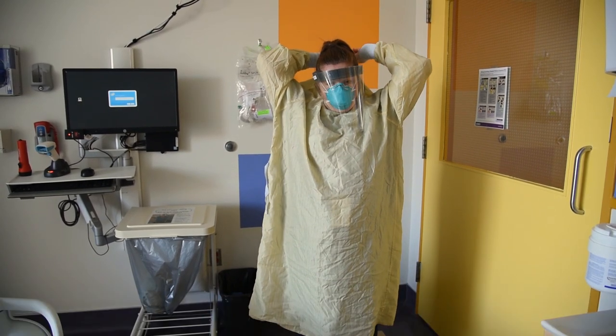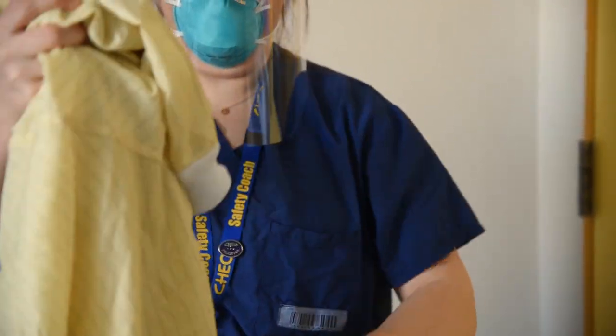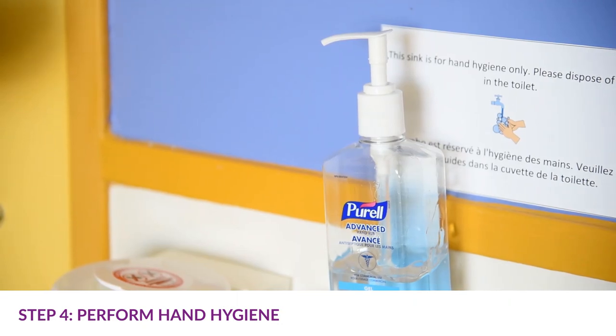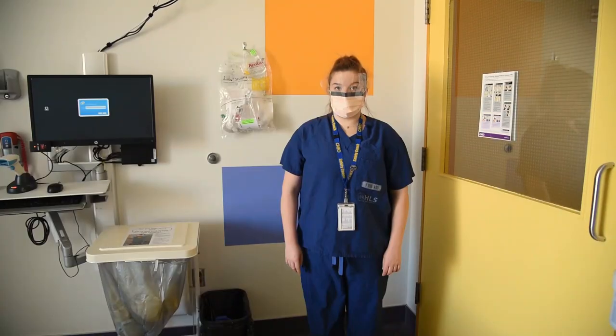Carefully unfasten the ties of the gown. Grasp the outside of the gown at the back of the shoulders and pull the gown down over the arms, turning the gown inside out during removal. Put it in the hamper, or if disposable, put it in the garbage. Perform hand hygiene.